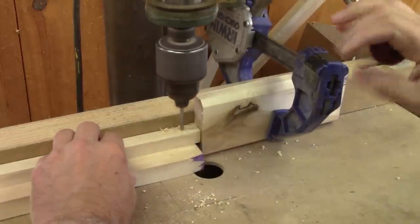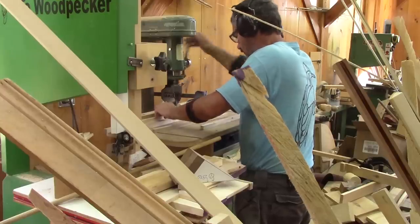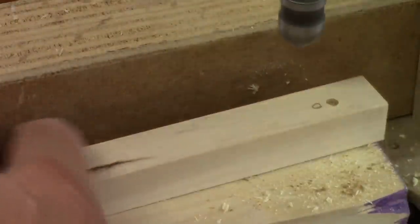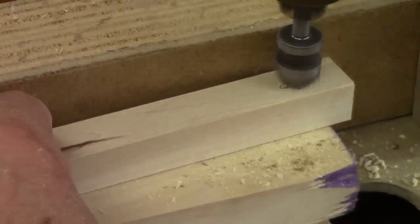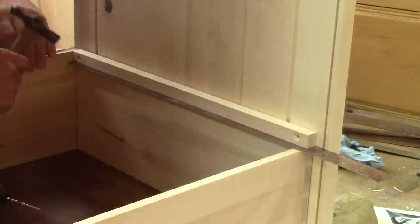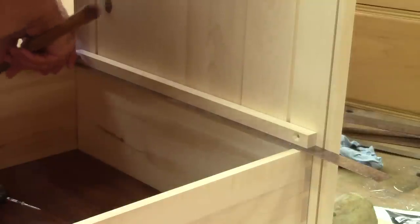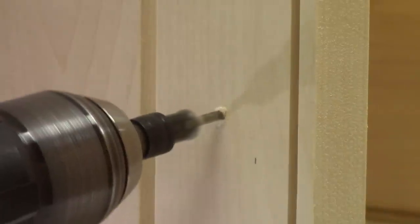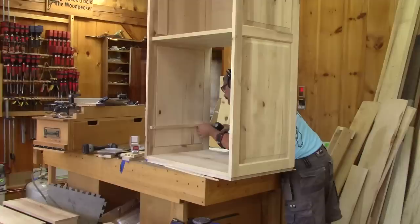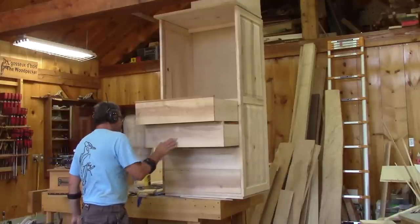It's time to make the slides. The drawers will be on wooden slides. I need to drill some holes for the screws and screw them in place. Eventually, all the drawers are functional.